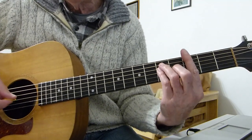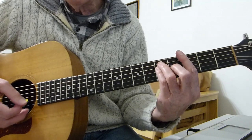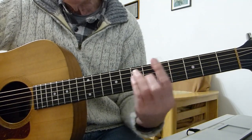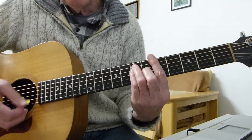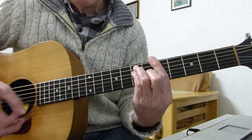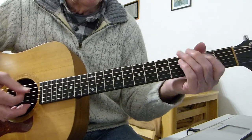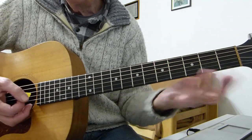I'll show you two ways. The G bar chord — two sort of down strokes on that — and then we go up to an A bar chord. It's third fret bar chord for the G, fifth fret bar chord major shape for the A. More down strokes, and then it just repeats.